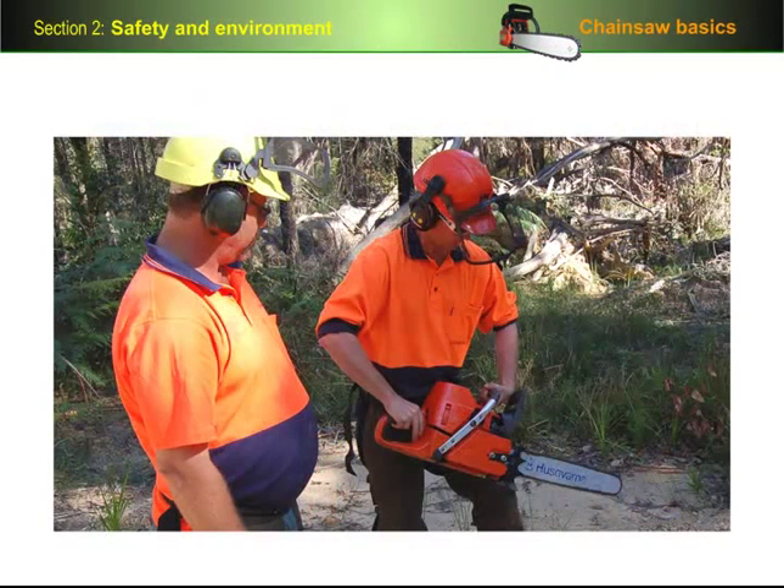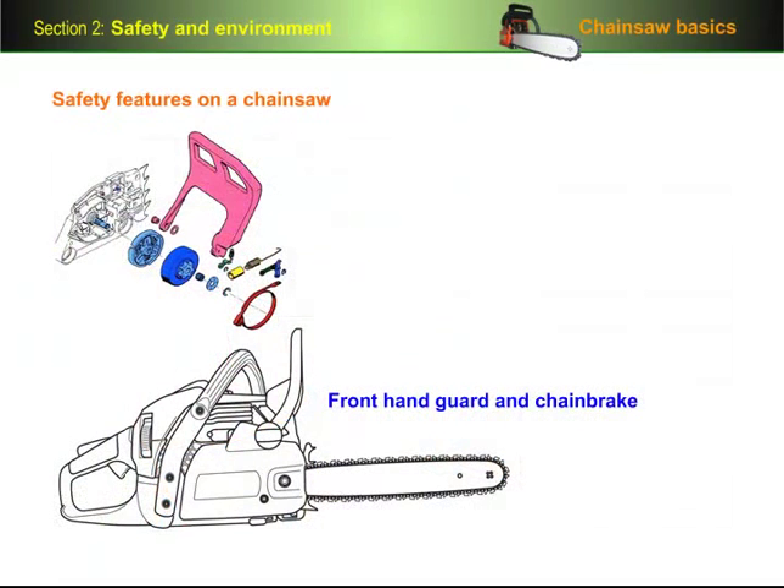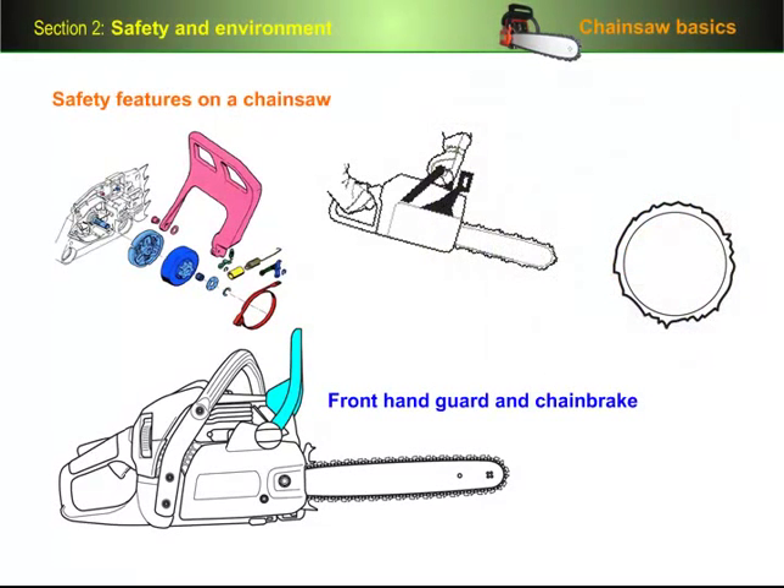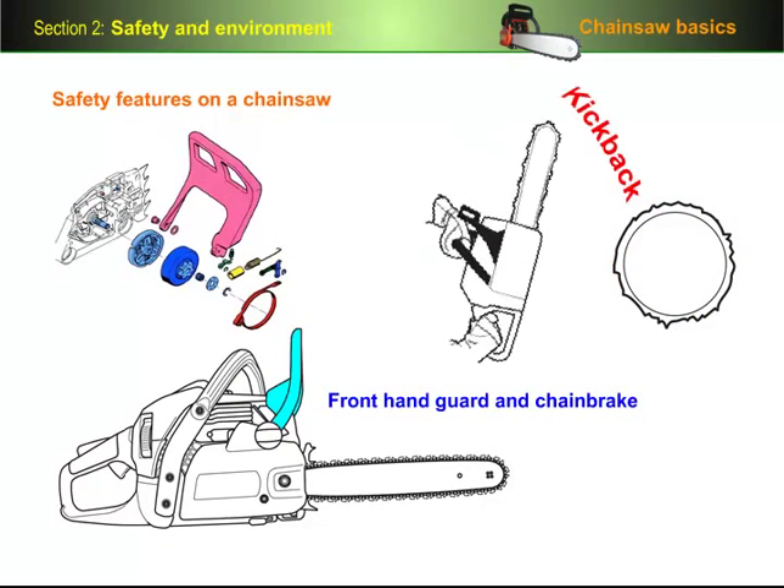Let's start by describing the main safety features on a chainsaw. All modern saws have a front handguard and chain brake. Their purpose is to stop the chain if the saw suddenly kicks back while it's running. When kickback occurs, the saw is generally thrown upwards and back towards the operator in an arc. The guard is designed to push into your left hand, forcing it forward and activating the chain brake. A second chain brake mechanism built into the saw is the inertia brake, which is activated when it senses that the saw is flicking back suddenly.